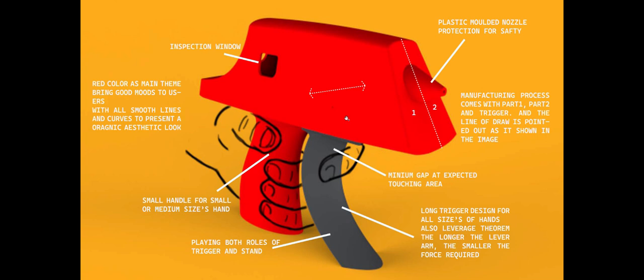The trigger also plays two roles at the same time: the stand and the trigger. So here is my design. Thank you very much.